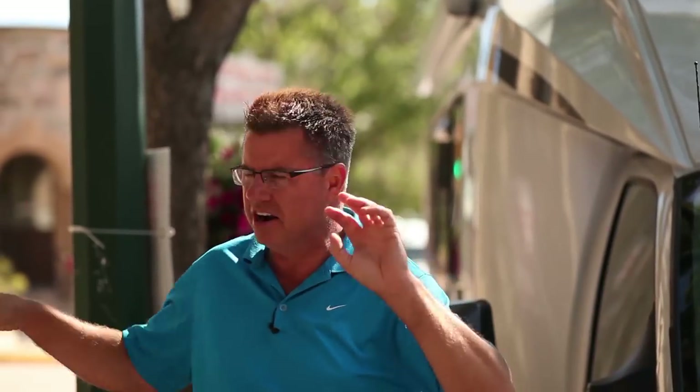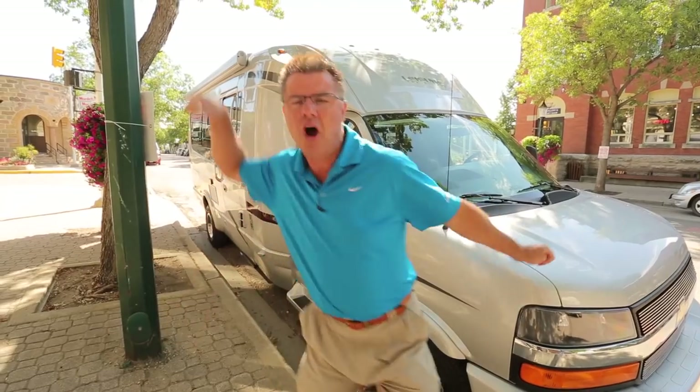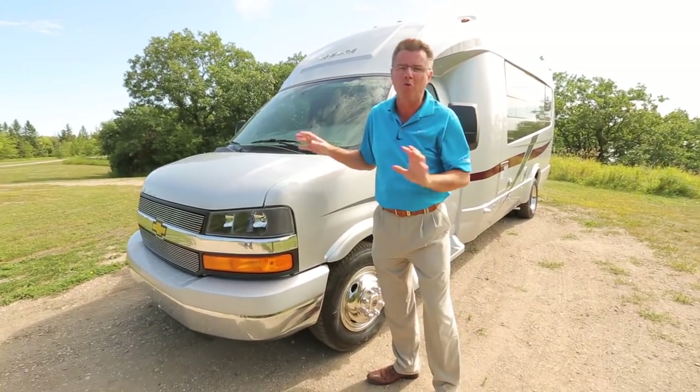I'm tired of being in the big city, shopping, spending too much money, dinner, eating too much. It's time to take this baby out. Let's go RVing. Now this is more like it — from the big city, back out to the wilderness. The wide-body van, 2014 Libero. This is one great motorhome.